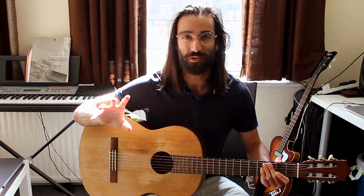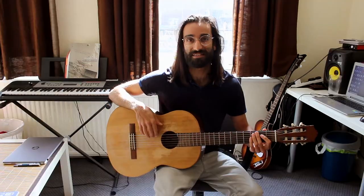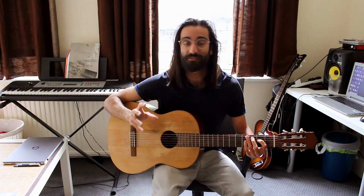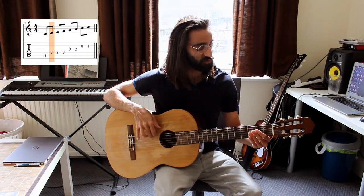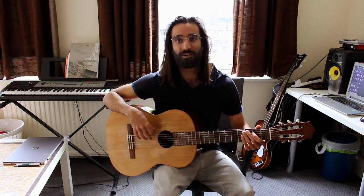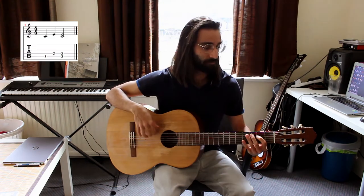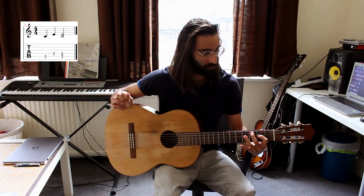Let me explain with the guitar and you will understand straight away. If I start with the note C, I will play the notes of the scale I'm in — one, two, three — so here we land on the E. The third of C is E. It is as simple as that.